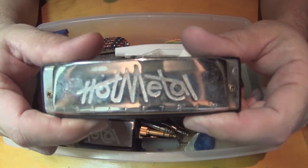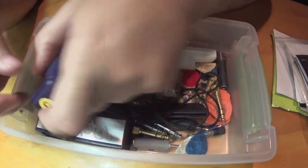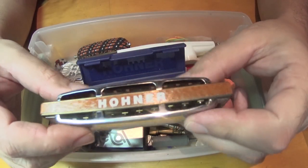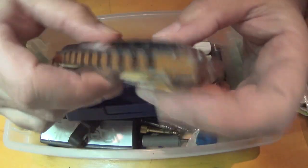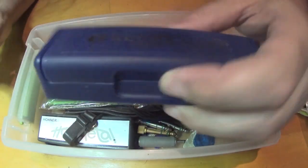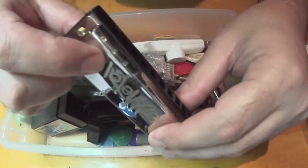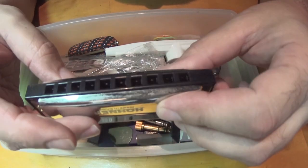There's a harmonica - I've used these to record with. Here's another harmonica, a blues harp in the key of C. This one's practically brand new. They make different harmonicas with different keys. So that one's got its case. Got another harmonica here in a different key - I can't really make out the key on this one.